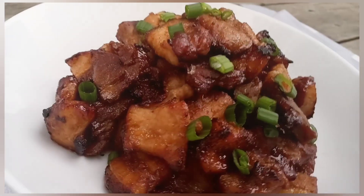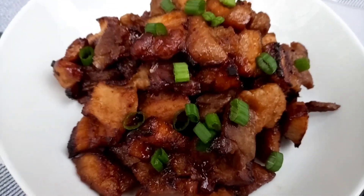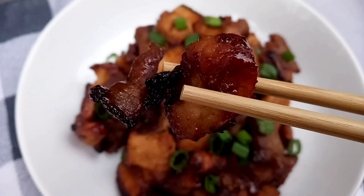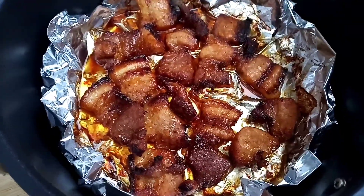Air-fried pork belly is irresistible. Crispy on the outside and tender and flavorful on the inside. Today I have a delicious pork belly recipe for you, and this one has a Thai flair with a savory and sweet combination in taste.